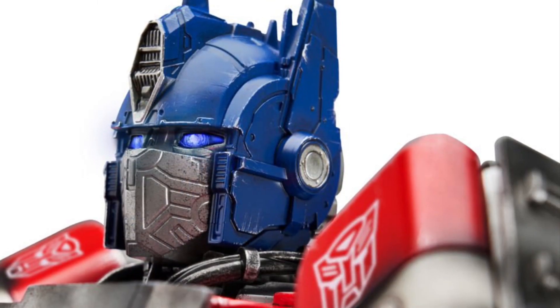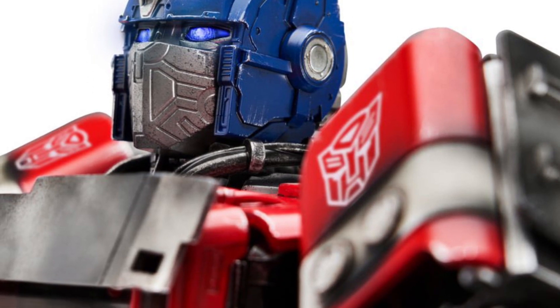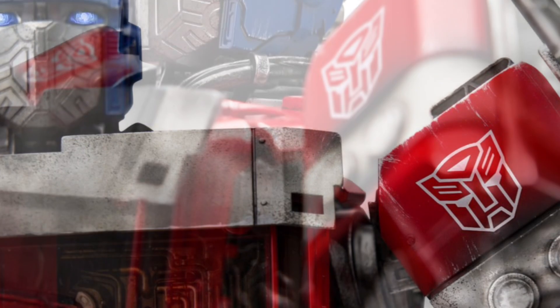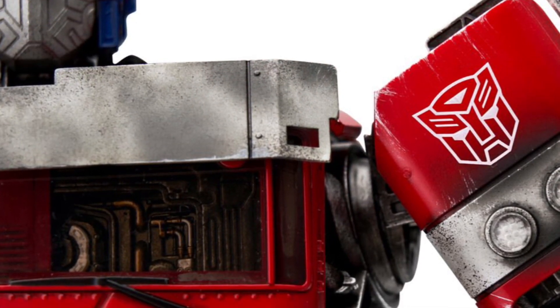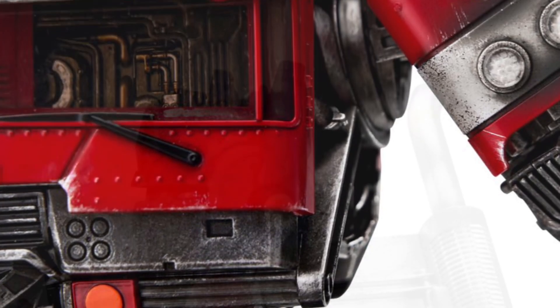It looks good. It does exactly what the other Optimus Prime does — you can interact with him. He takes commands or will remember things. He transforms as well. It looks cool. It's the price point that is definitely not cool.